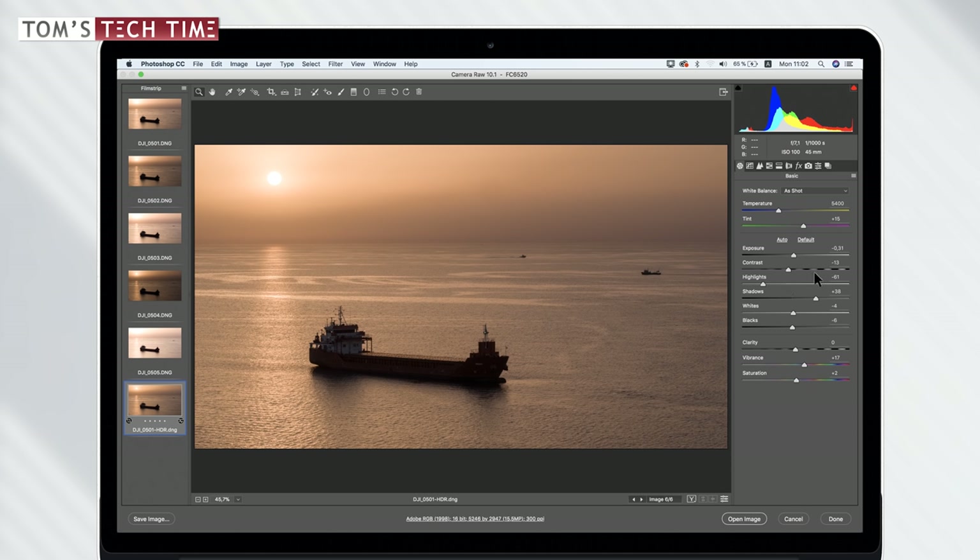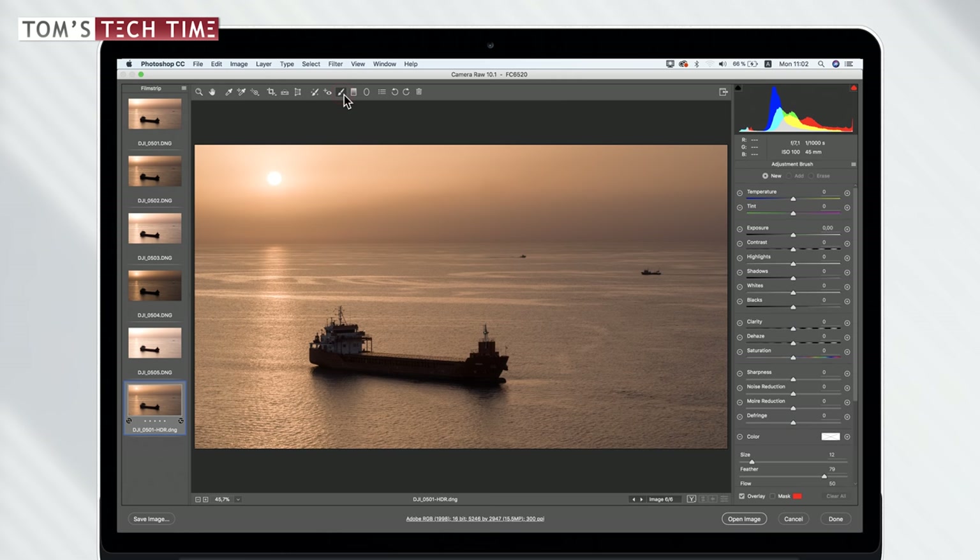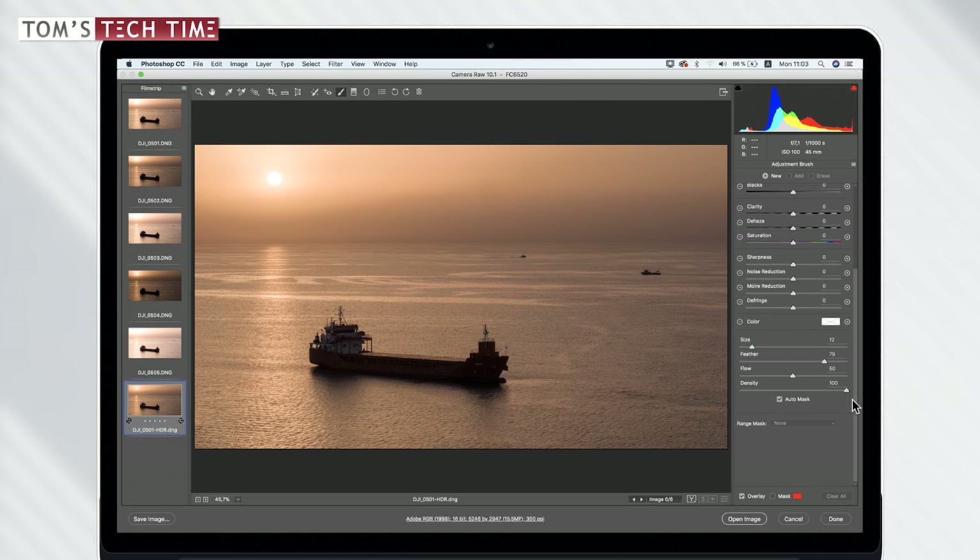Before we start changing settings, let me show you an amazing tool called the Adjustment Brush. Once selected, it opens another menu with basically the same settings — temperature, tint, exposure, contrast, highlights, shadows, and so on. The difference is that with this tool we can work on a selected area of the photograph only, which is pretty amazing. I'll change the brush size — 12 seems fine — and we can also change the feather, flow, and density.